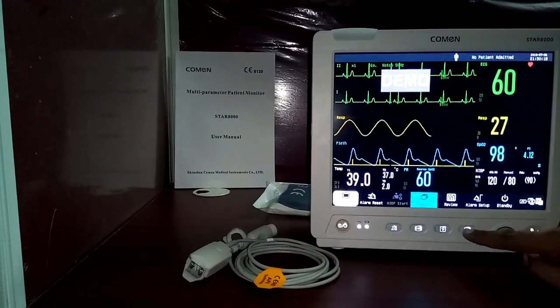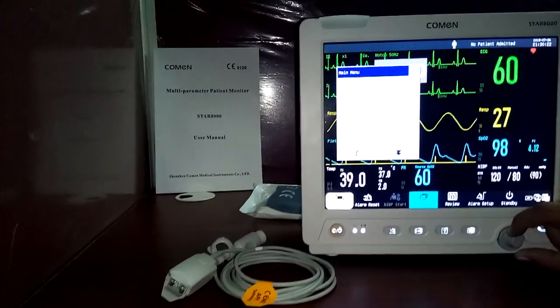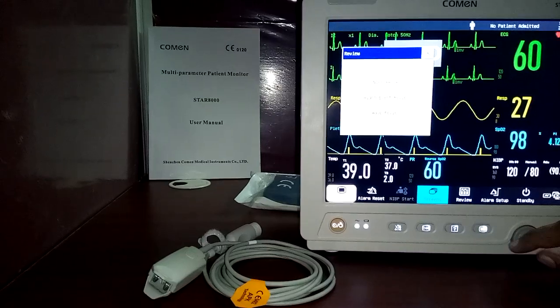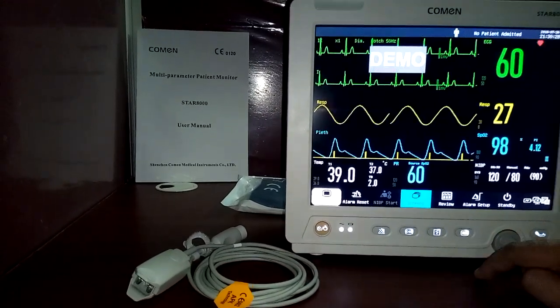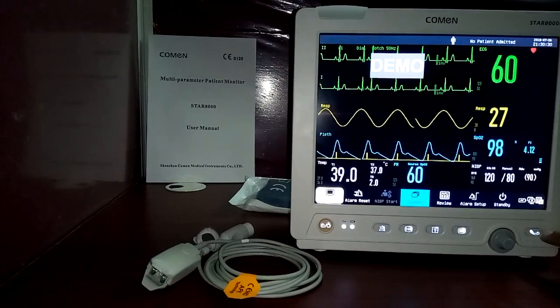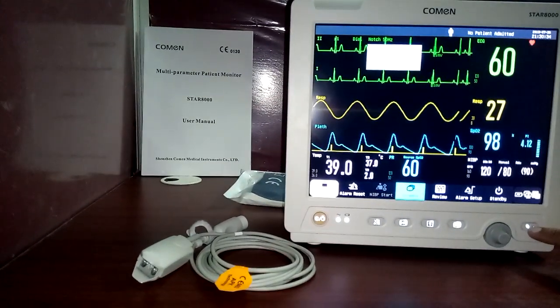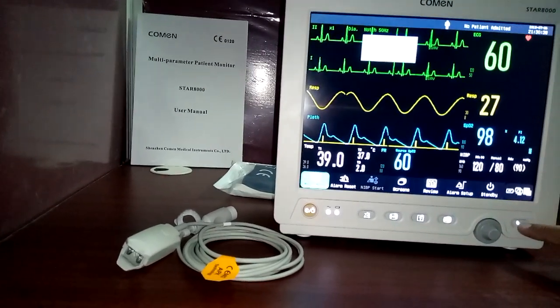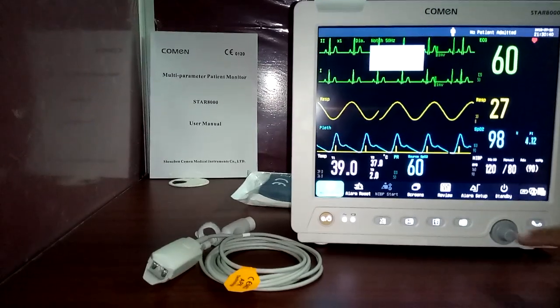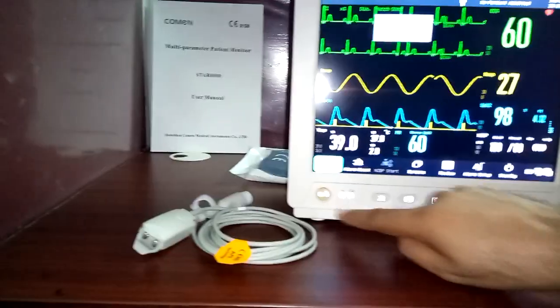This is the home key. If you are inside any menu — such as review or settings — just press this button and you will return to the home screen. This is the NIBP manual key; when you press this button, it will start the NIBP measurement. This is the main power on/off button.